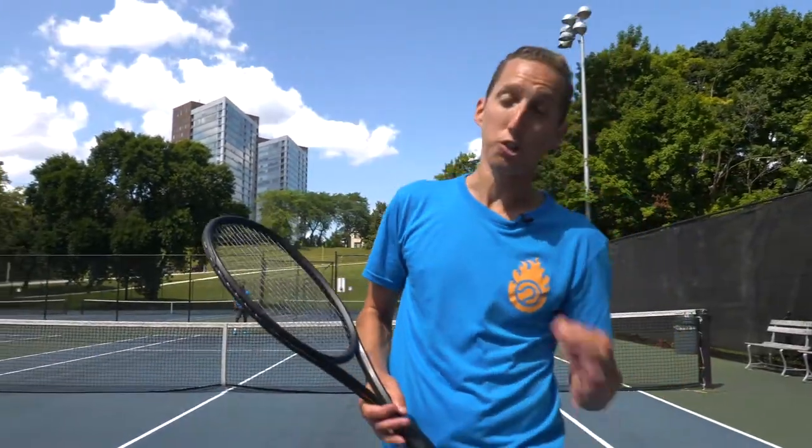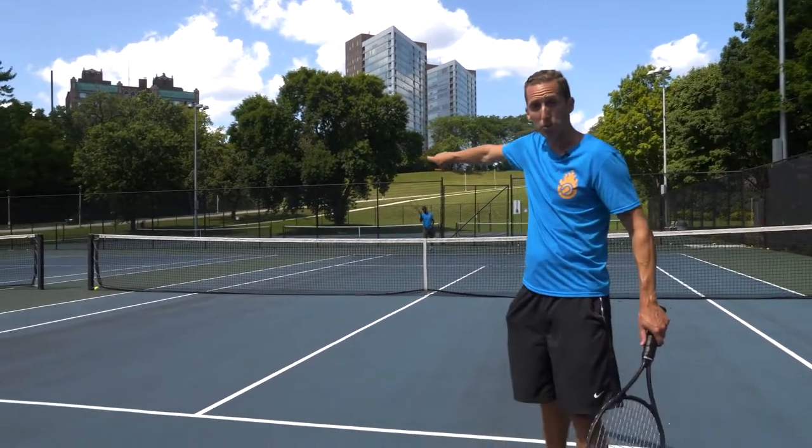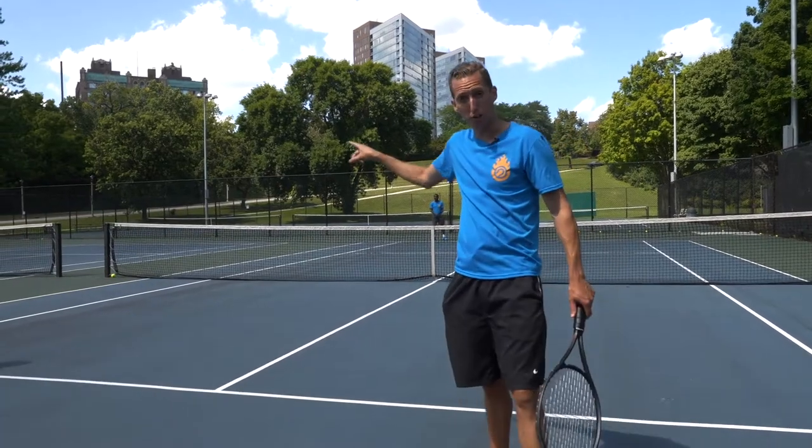Welcome to the two-on-one, three-shot doubles drill. This is a two-on-one drill. Megan and myself are a doubles team up at the net. Kevin is back on the baseline, and he's covering just half of the court — just the deuce side.